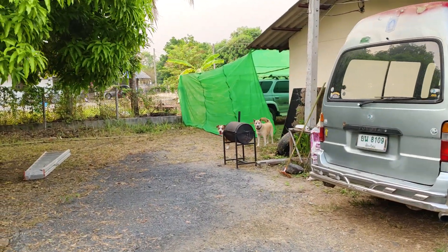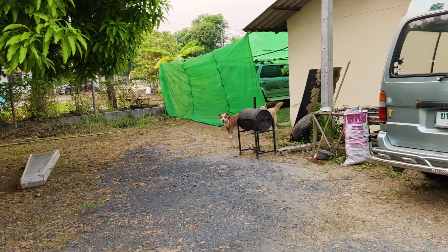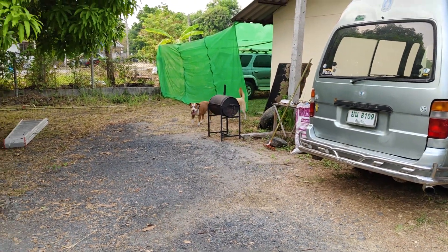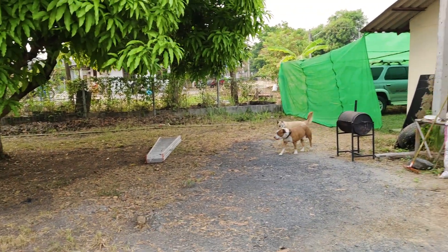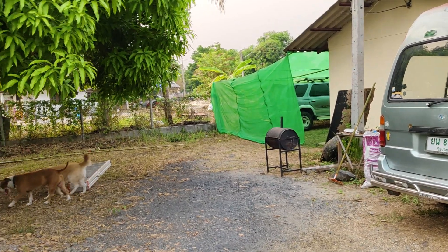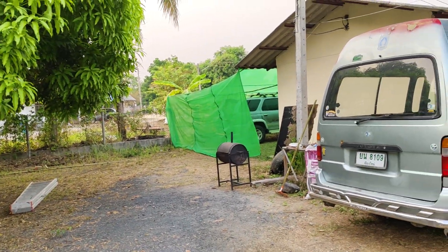Hi doggies, are you coming out to see the golf hole? Come on. I'm having some lamb — some low and slow lamb leg.